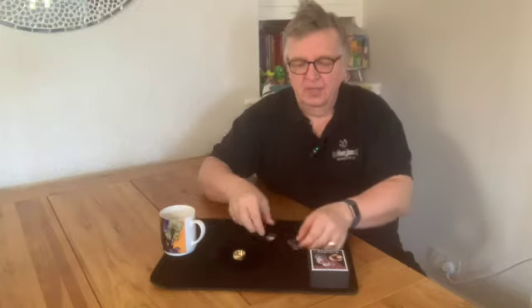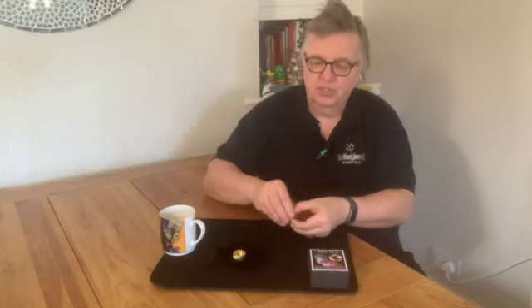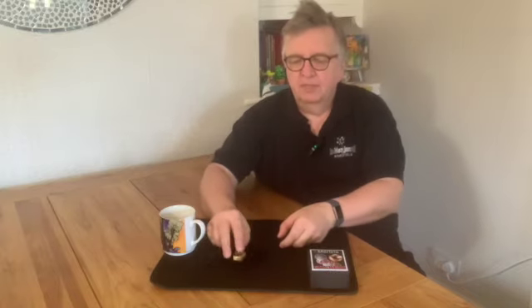This next effect is called Coin Express. You have a little coin box, as you can see, with a little hole in the bottom. It comes in a little velvet bag, so you take it out of the velvet bag, place it there, and you can borrow the four coins if you like — you could have them signed — and they go into the box like this.